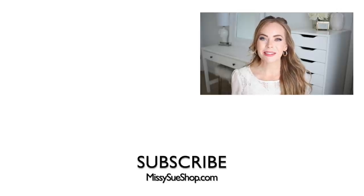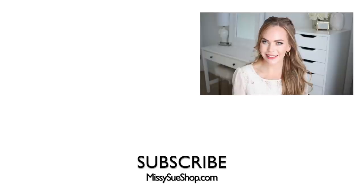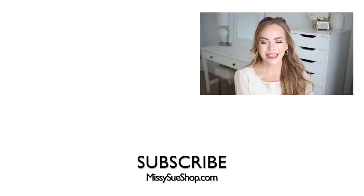That wraps up today's tutorial! Be sure to let me know what you think of this hairstyle down below in the comments section, and make sure to click the thumbs up. If you want to see more half-up hairstyles, be sure to click the notification bell so you never miss any future uploads, and I will see you next time.